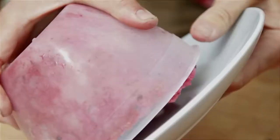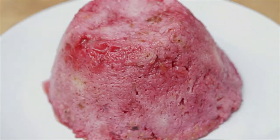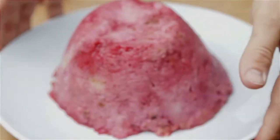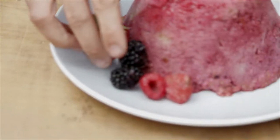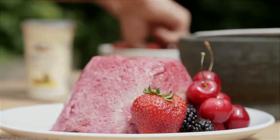Hopefully this is going to come out in one go — there we go, amazing, it didn't collapse. Now I'm just going to decorate it with a few extra berries to make it a little bit pretty — it's nice to pile on the extra fruit. And then I'm going to put as much cream as I can possibly get on top.